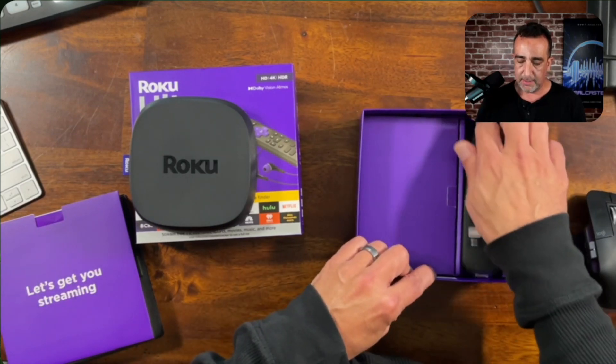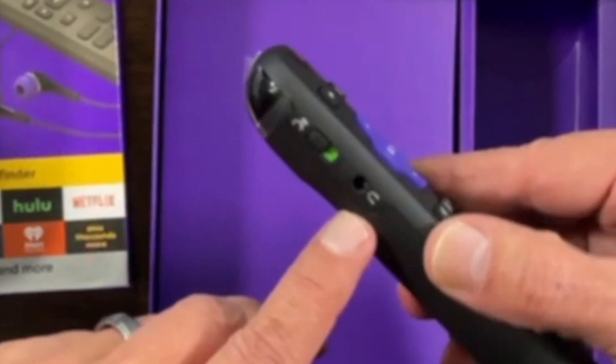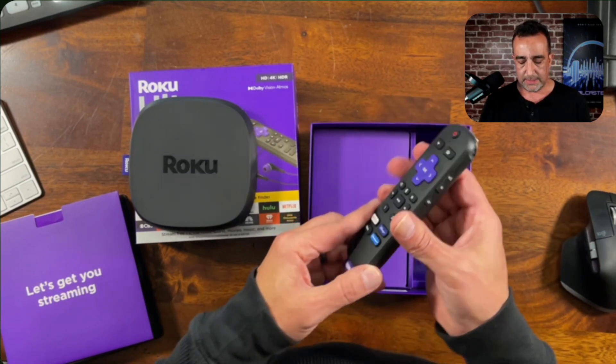They've got their guide there. And then we've got the remote, as you can see here. There's your headphone jack and you've got everything in there.